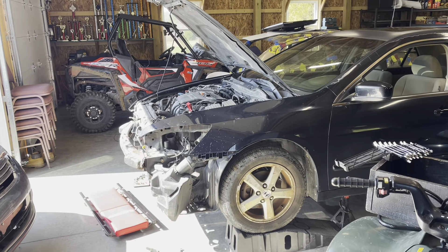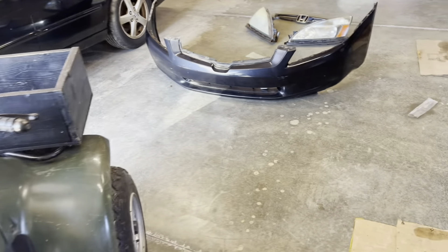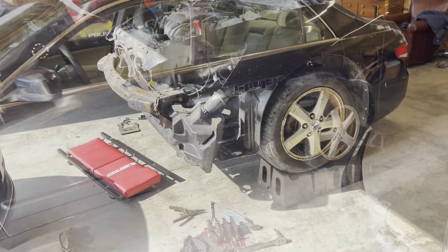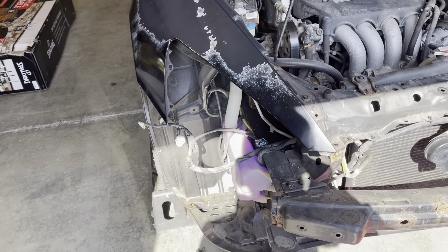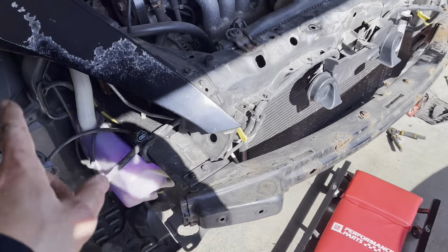Quick update — even though we're months away from the derby, we've got the front plastic off as well as the lights and the front grill. Nice to have a clean space. A little tricky with these lights — like anything on a 20-year-old car, they're rusty. This one came off pretty good, just had to figure out where everything is.